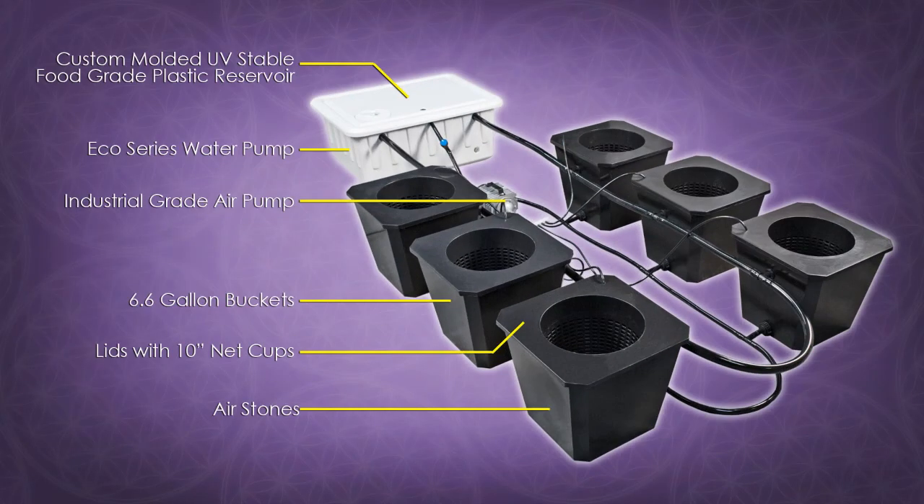The bubble flow buckets include a custom molded UV stable food grade plastic reservoir, 6.6 gallon buckets with lids including 10 inch net cups in each lid, an eco series water pump, and a commercial grade air pump to power each of your air stones for each individual bucket.